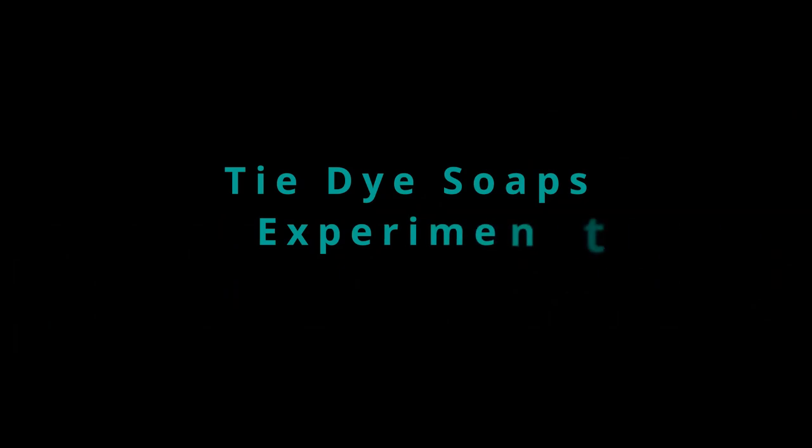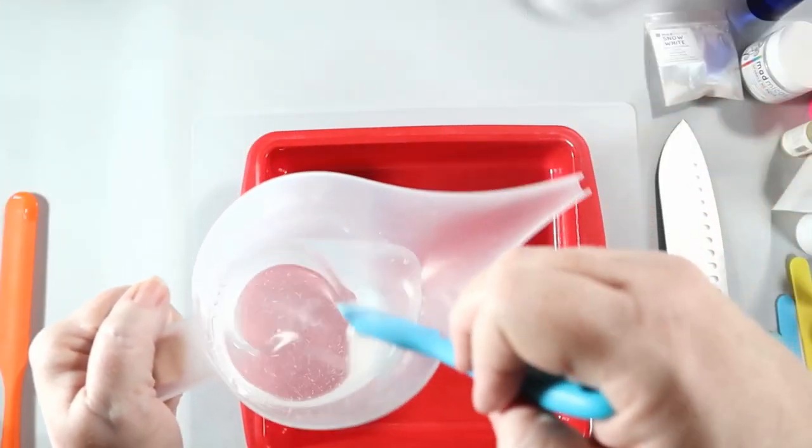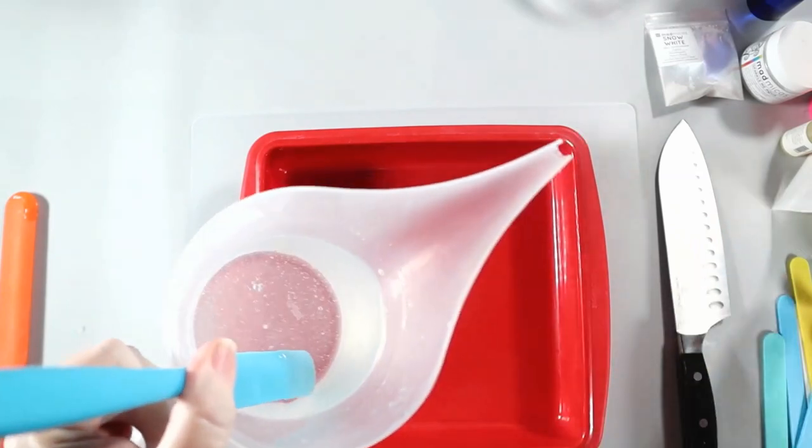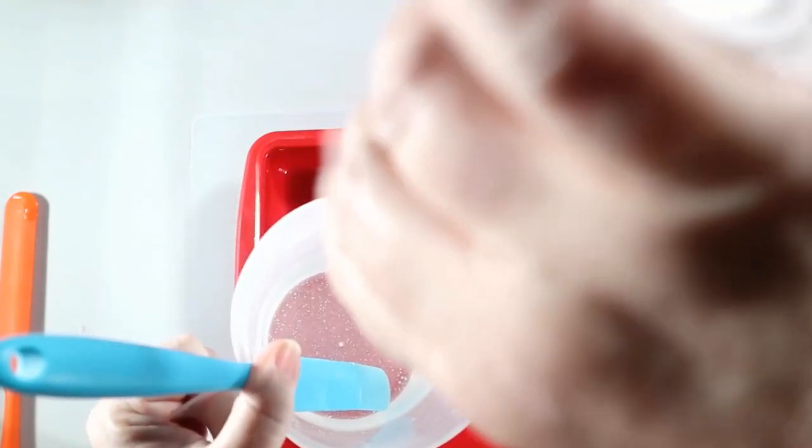Hey everyone! Today I'm experimenting with a tie-dye soap look and I'll talk a little bit more about the new-to-me techniques I'm using, but first let's start with what I'm doing on screen.